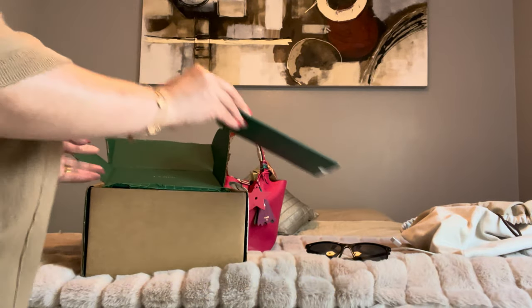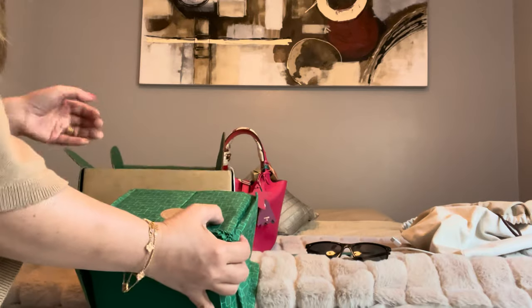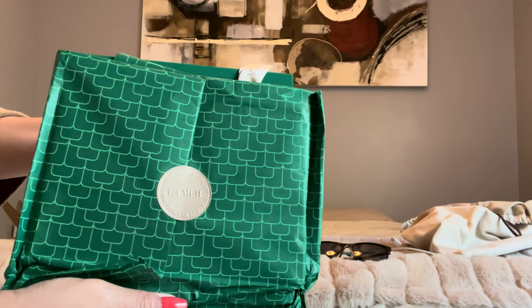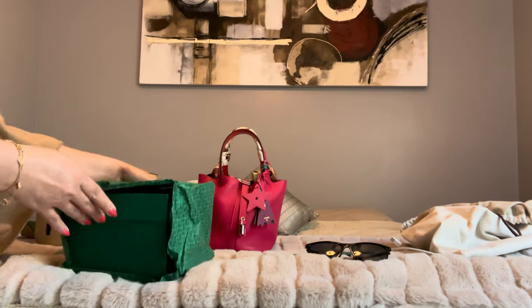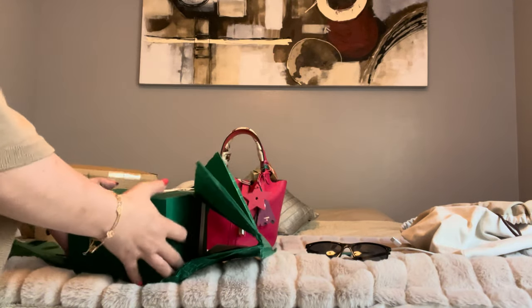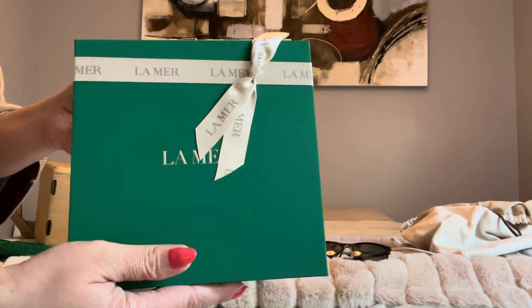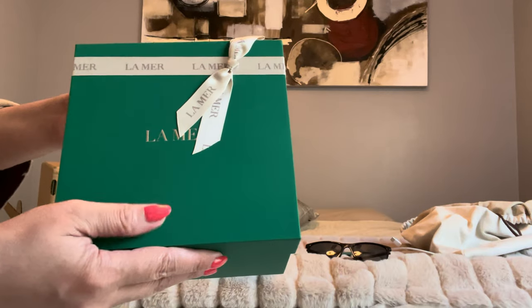La Mer has a beautiful packaging. This is a holiday packaging or holiday purchase, since it was December. Beautiful — I love this color. If I want to wear or carry a bag, this is the color I want. It's beautiful.